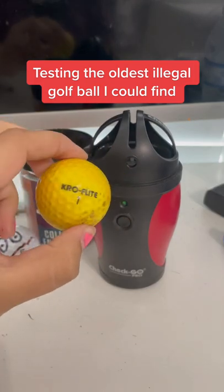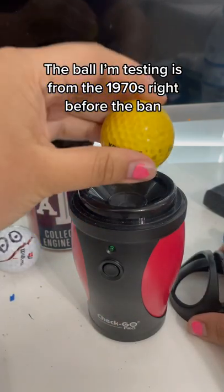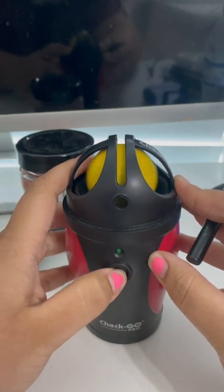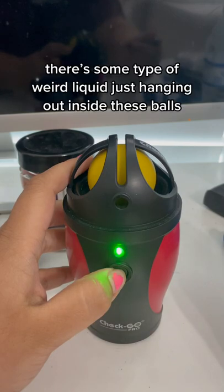Testing a super old illegal golf ball. This is a Spalding Crow Flight ball. It originally came out in the 1920s and got banned in the 1970s. And I know what you're thinking: why would a golf ball get banned? Well, this one was not actually because of the American-British golf ball war that was going on, but rather the fact that this ball has a liquid core.